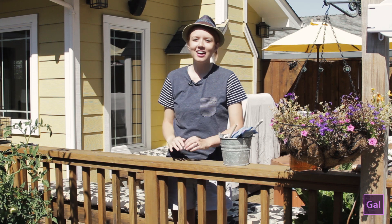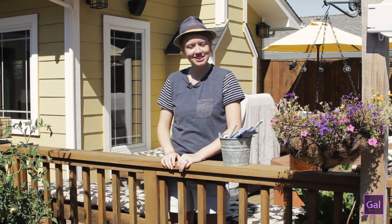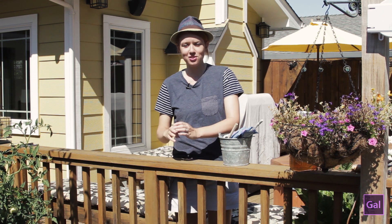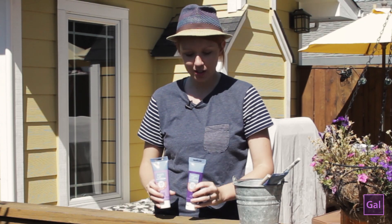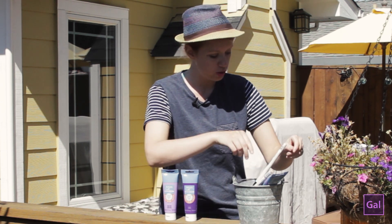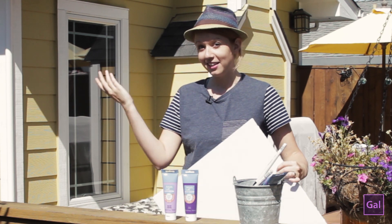Hey everybody, it's Premiere Gal here and I'm in beautiful Northern California today visiting my parents. For this video I thought we could get our hands dirty since it's so beautiful outside. I'm going to teach you guys how to do basic stop-motion animation using DSLR cameras. I'm going to be painting the Premiere Gal logo with acrylic paint and paintbrushes on this white square.